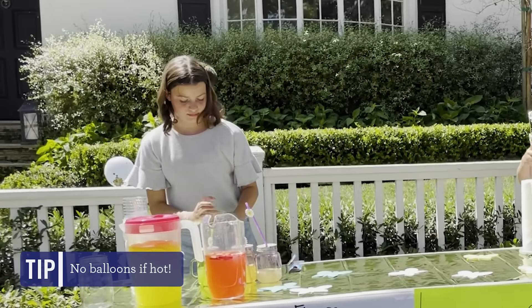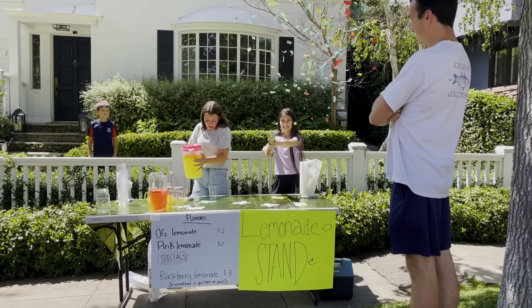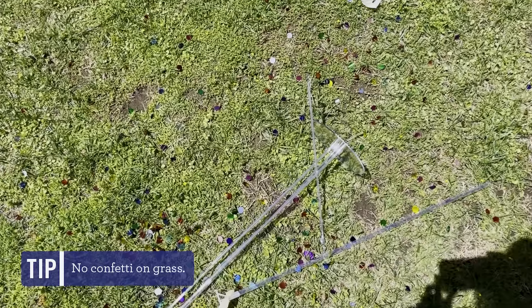The balloons looked cute until they popped in the sun. Avery also picked up a confetti cannon, which was admittedly very cool for the second that it lasted. But I'm not sure how we're going to pick up all the confetti from the grass — not sure that was worth it.